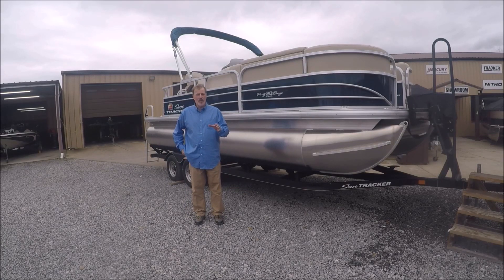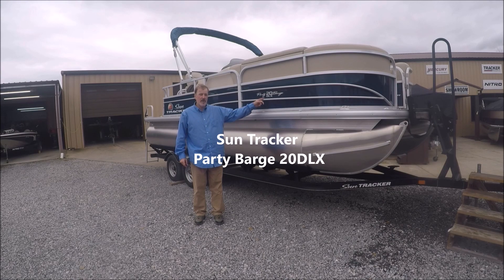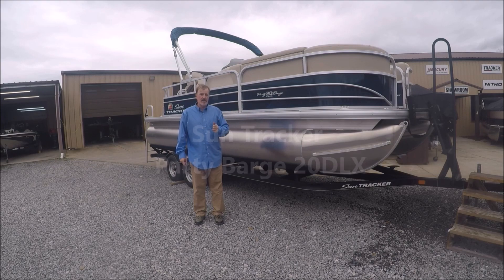Alrighty guys, Captain Scott here at White Pine Marine. Today's showcase boat is the SunTracker Party Barge 20 Deluxe. Hang tight, we're going to walk around and do an overview of this boat.